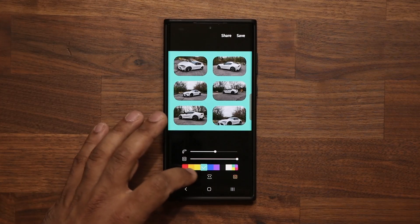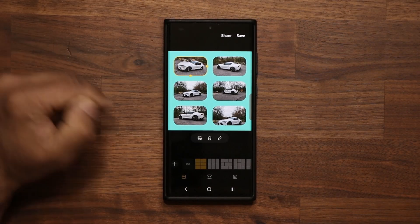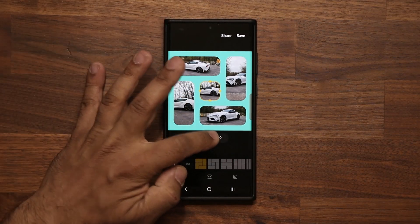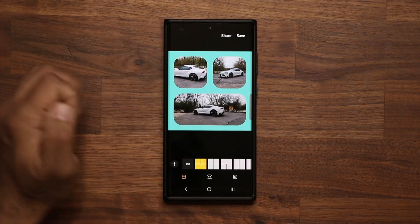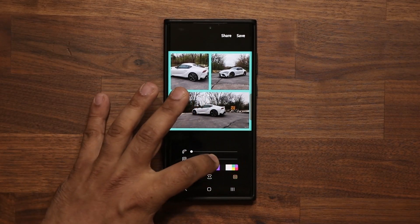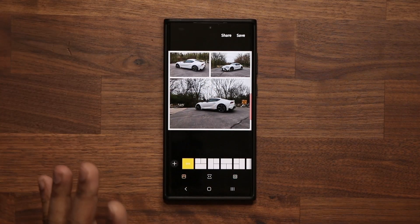Remember you can tap on individual blocks to make modifications. You can delete a block by tapping it and selecting delete. Let's delete a couple of blocks and rearrange — this feature is fantastic.